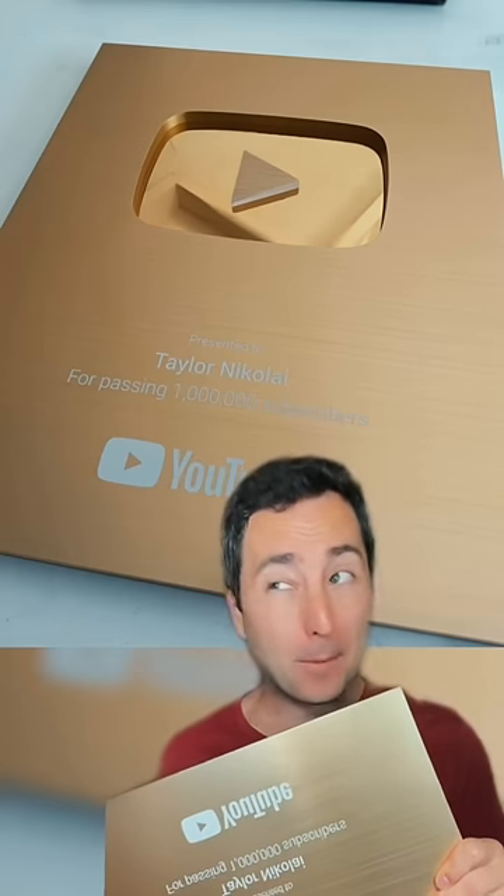Thank you so much, YouTube. But more importantly, thank you for subscribing. Couldn't have done it without you. Follow for more.